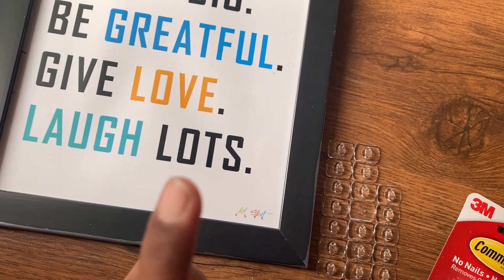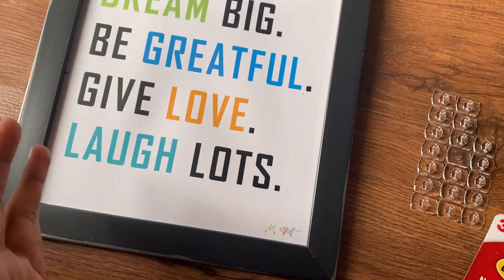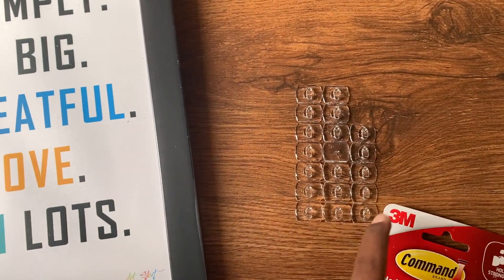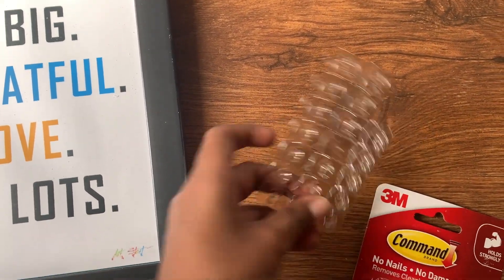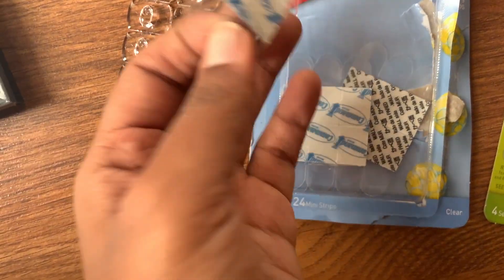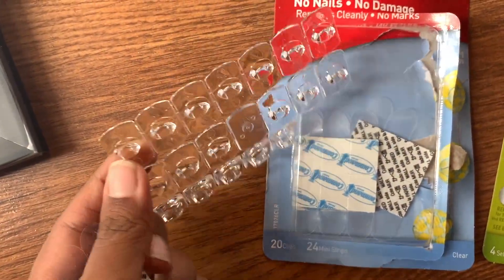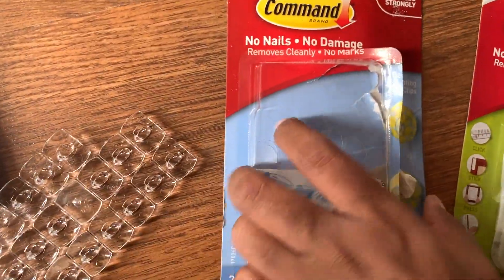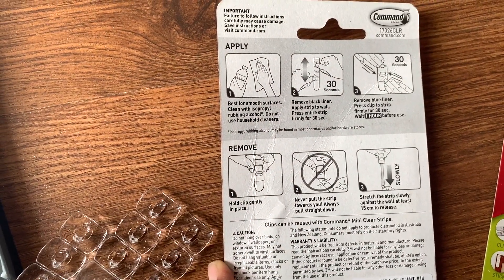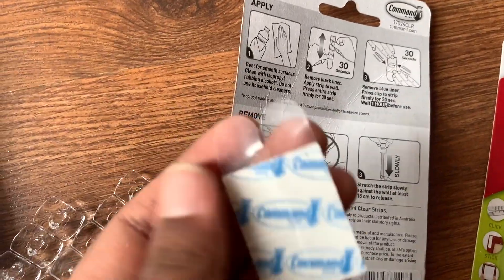Since these frames don't have glass or real wood, they won't weigh more than 225 grams, so I'm going to try hooking them onto the command strip clips. Once you open the pack, you get strips and hooks — the hooks are meant to go on the strip. I've just read the instructions and I'm going to demonstrate and give you a review as I go.